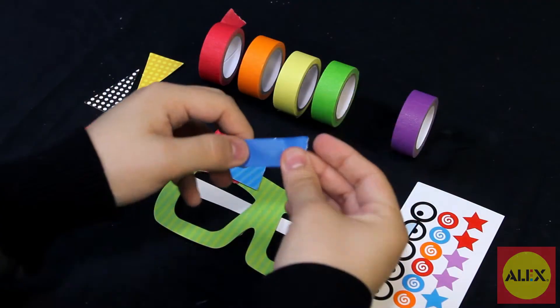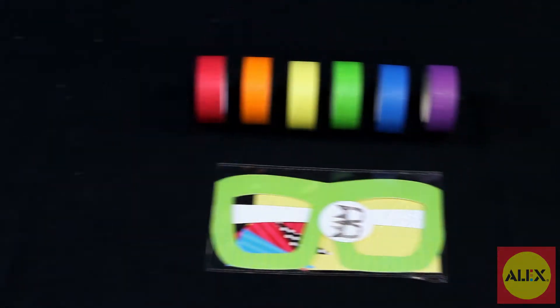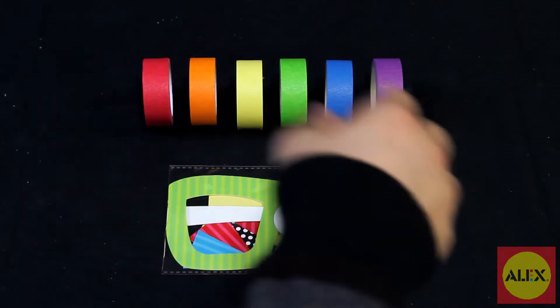The 90 feet of easy tear tape is perfect for little hands, so there are no scissors required, and each project comes individually wrapped for an easy clean up.